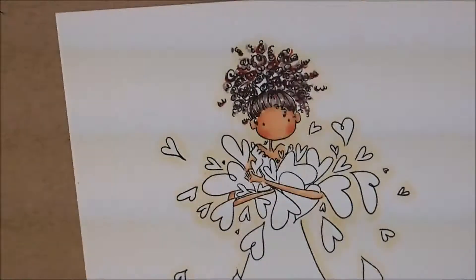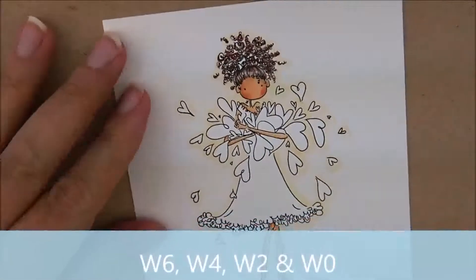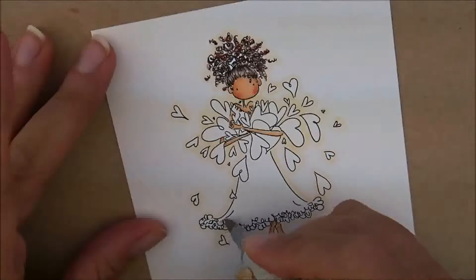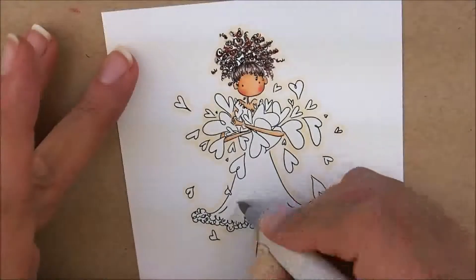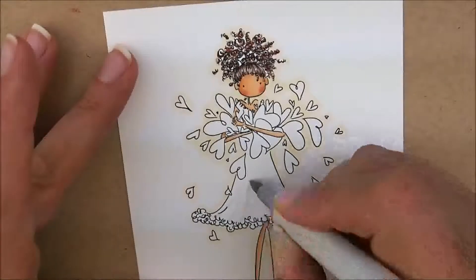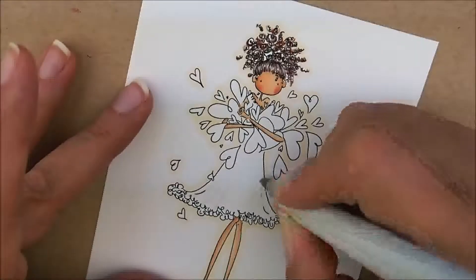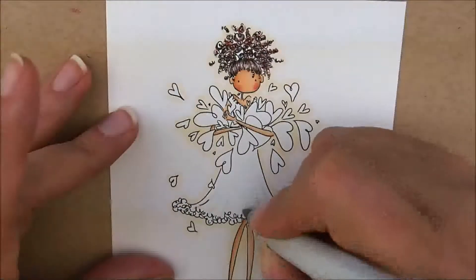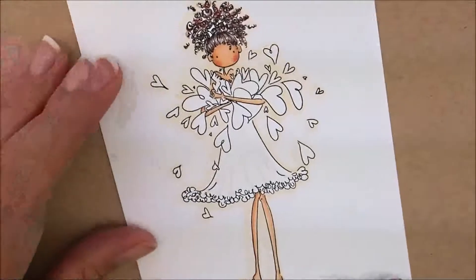Now let's move down here to her dress. I want to add some pleats, but I don't want to start with the dark color because I want to make sure I get them in the spot I want. So I'm going to take my W0 pen - right here she's already got a little line so I'm going to use a little bit of that, and I'm just going to draw me a little streak. I'm just going to work my way across and add a few little sections where I want to add a streak. Same for this side over here. That kind of gives me an idea of where I want to start.